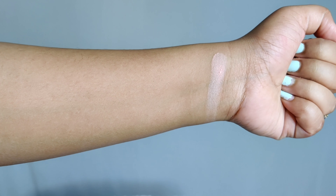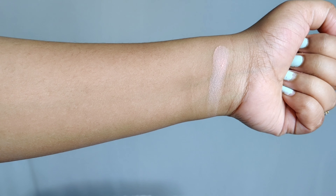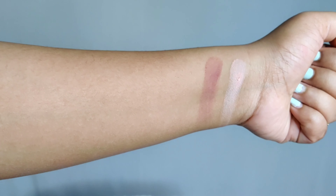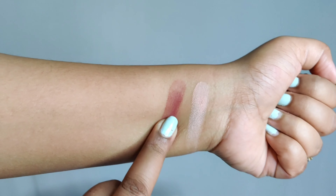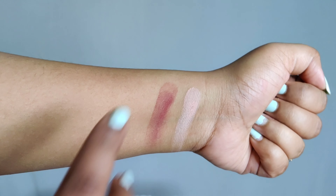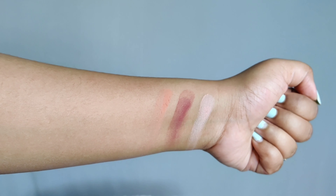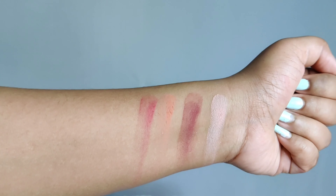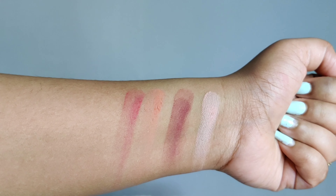I'm swatching the matte shades first — very smooth color. This one is also very, very smooth, but the pigmentation requires a little bit of building. This is how the coral looks with just one swatch, and this is a pinky-type shade. Now I'm going to swatch the metallics.